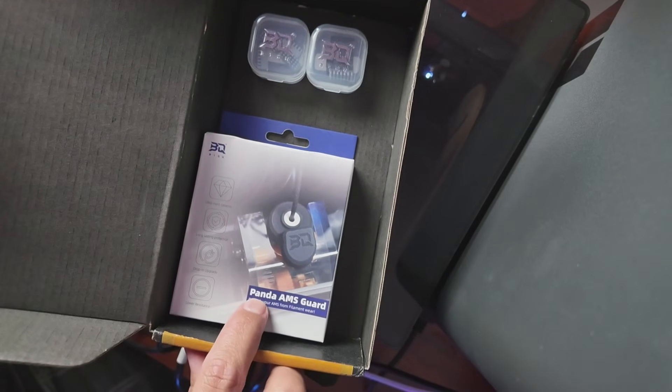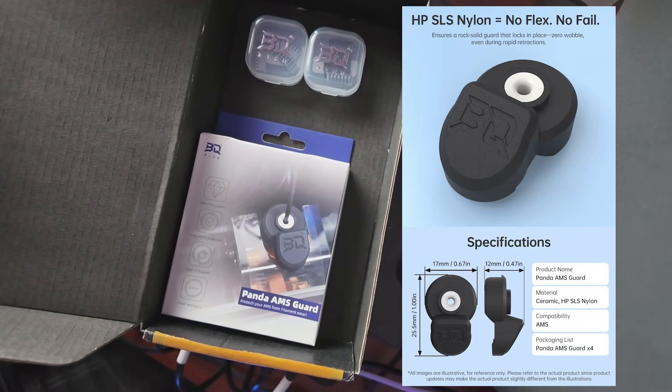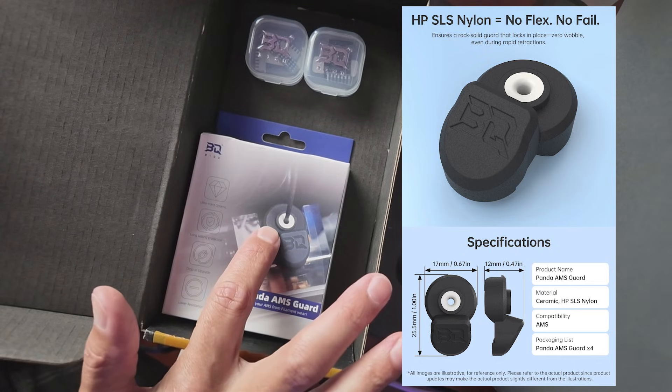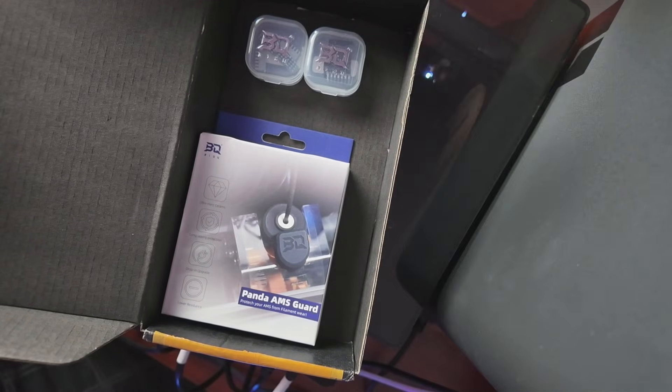Then we have the Panda AMS Guard. It is a drop-in upgrade designed to protect your AMS filament feed port from wear and tear. Featuring a ceramic inlet and an SLS nylon body, it ensures exceptional durability, secure installation, and long-term reliability during multi-color printing.